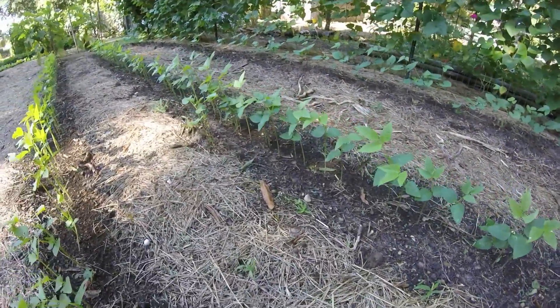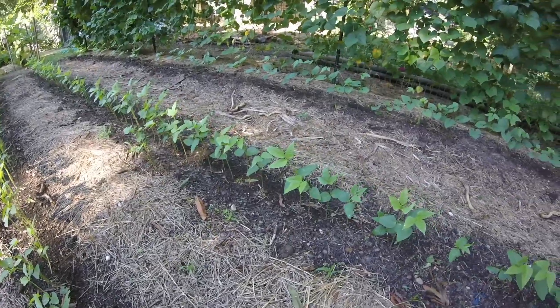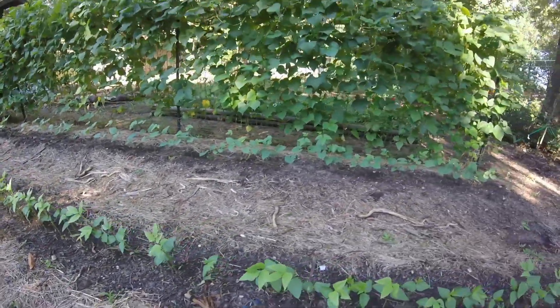We have oak trees coming up because acorns fall all over this place because of our trees, but I'm going to go back now and just hay over this whole area.